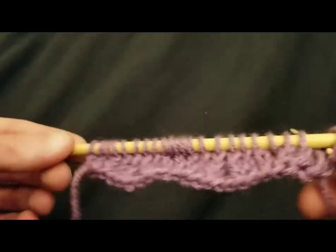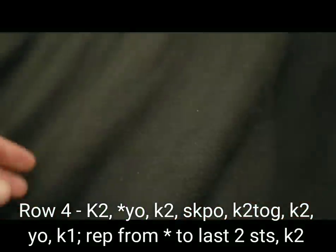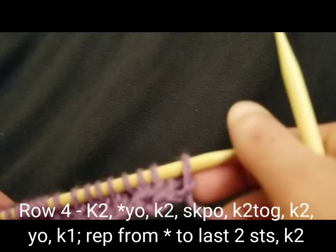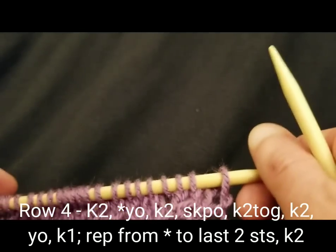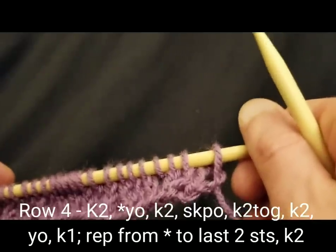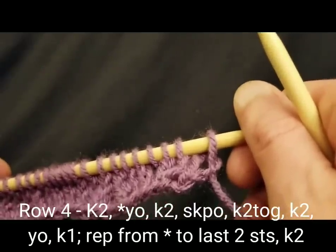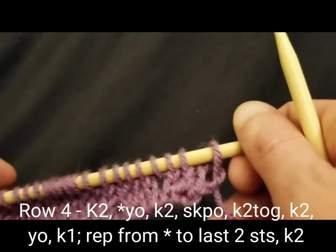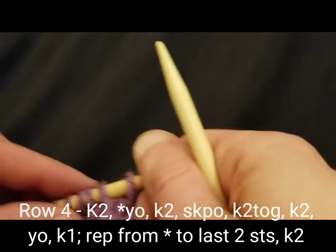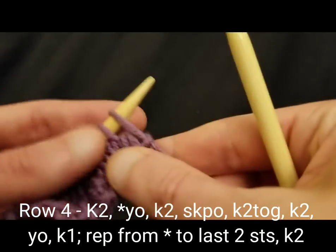So we're going to do row four. Now rows two and four — there's only one difference between the rows. With row two, we start with a knit three. With row four, we start with a knit two. And then we have the repeat — it's a bit of a staggering, and I'll show you why.